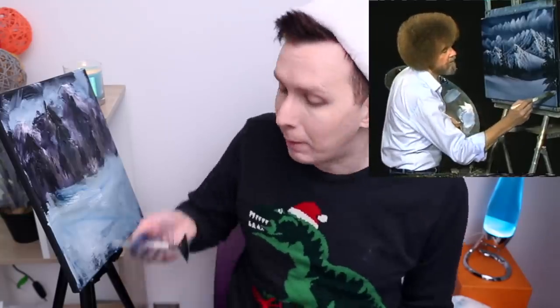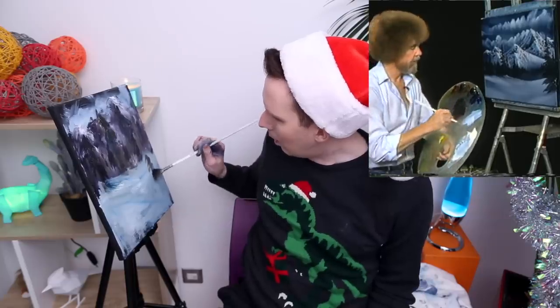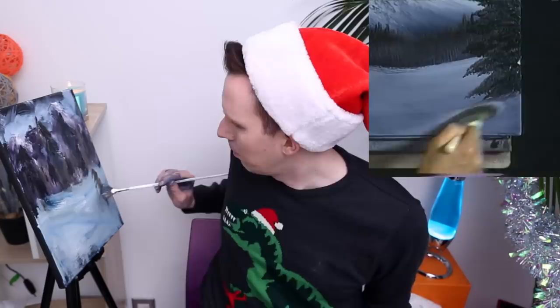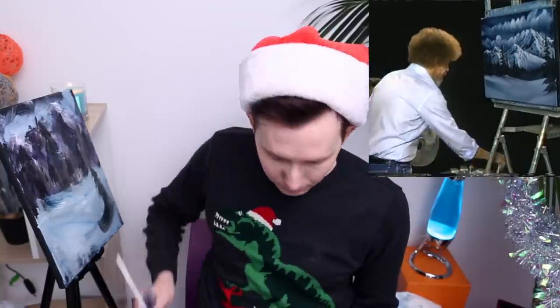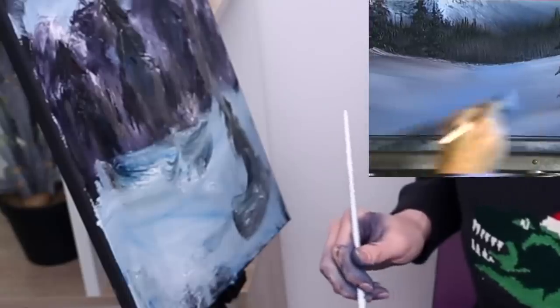I'm gonna do one good tree or I'll be very upset. Being really careful now. Tree. This is going well. That's alright. His is more black but I don't care. Pull it down — that creates our shadow under a tree. Fixes the bottom of the tree all in one stroke.